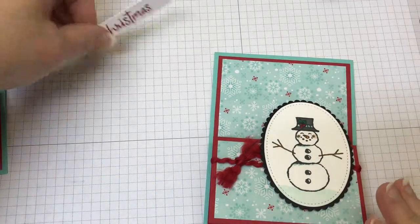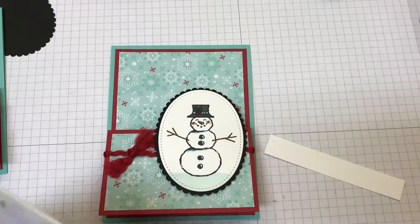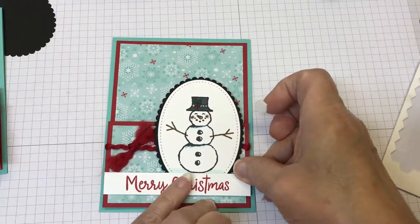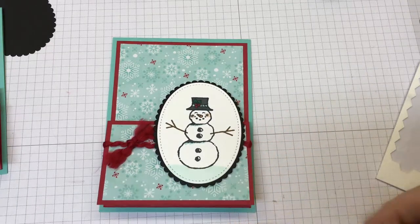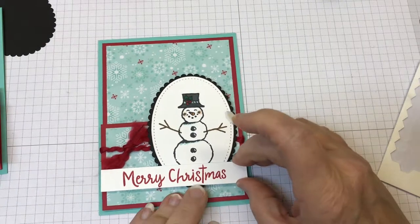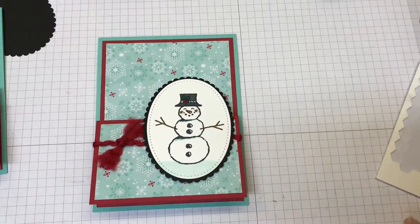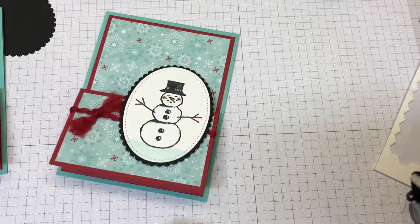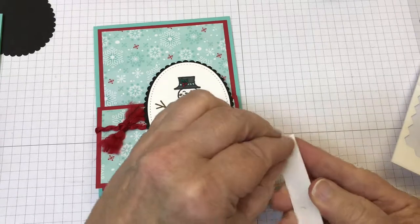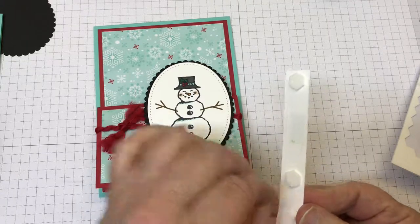I have that strip that measures five-eighths of an inch wide by four. I need to be careful where I set my dimensionals — I need one right here on this side, and then the others on the ends. I want to make sure I avoid anything in the ribbon area. Now, sometimes when I overlap and go over top of my oval with my strip, I will put a little bit of adhesive — you don't have to, but I just feel like I need that extra stick-down aspect sometimes.